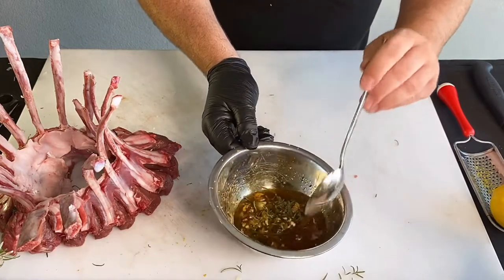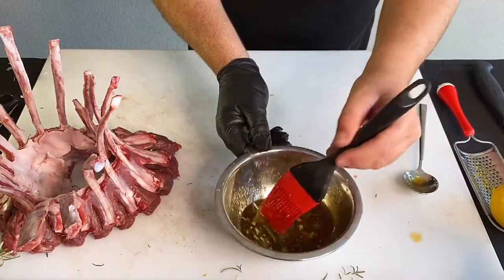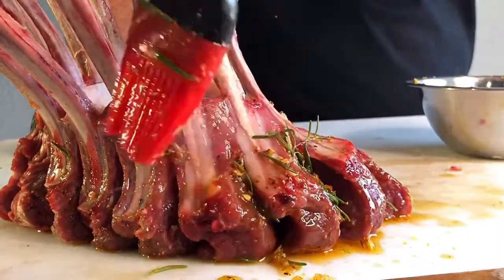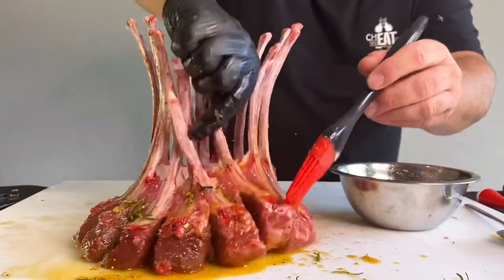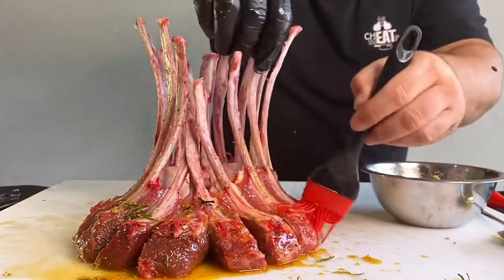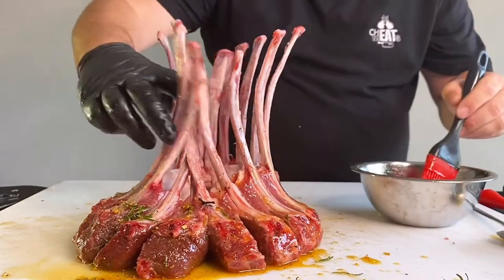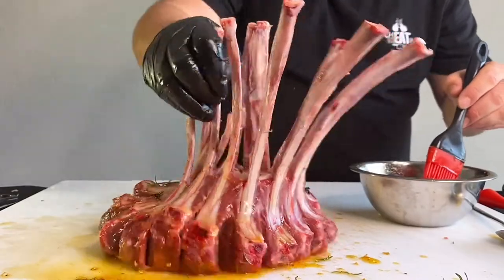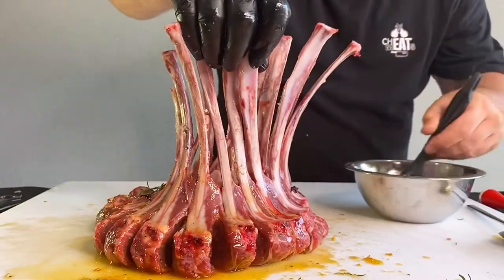Now that it's all combined we get our basting brush and we're going to baste the lamb. We want to get into all the nooks and crannies so while it's cooking that's where all the flavor is going to go. We're going to refrigerate this for four hours, even six, and that's going to give plenty of time for the marinade to work right inside — for that lamb to suck it all up.